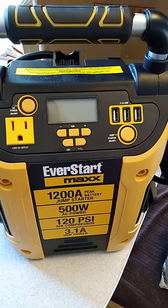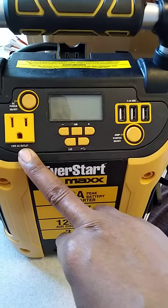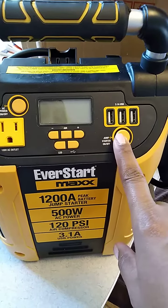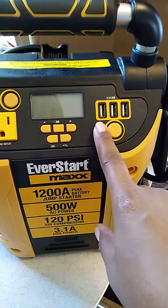As you can see you have your 120 volt AC outlet here. You also have your jump starter on and off switch, your button here. You have your USBs, and your air LED.